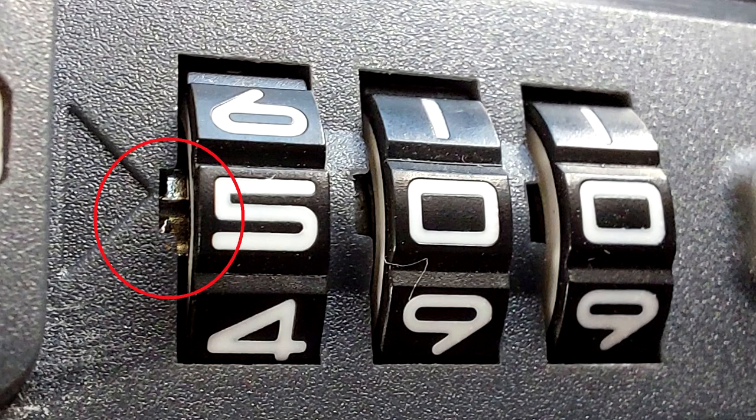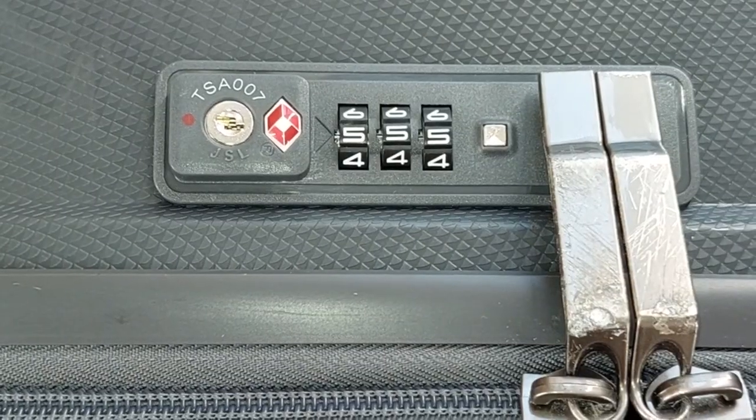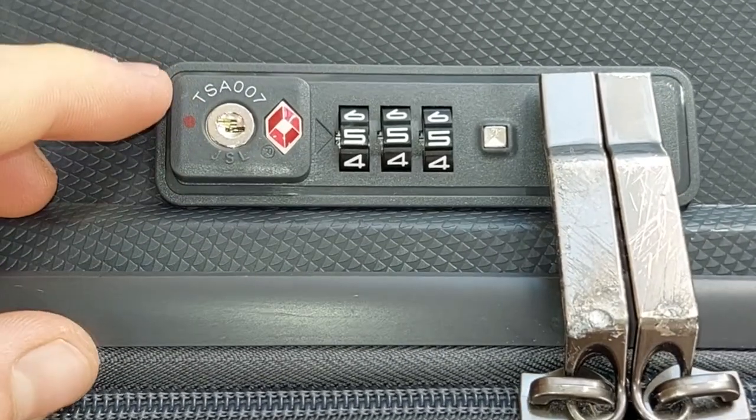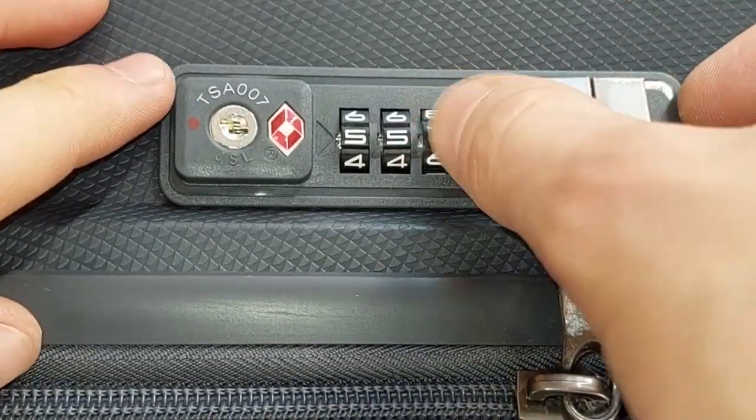First thing, put our circular empty spaces in one position. When all empty spaces are in one position, we can start phase 2. The lock cannot be unlocked at this time because the circular spaces must be in a straight line, just like the arrows on the button.